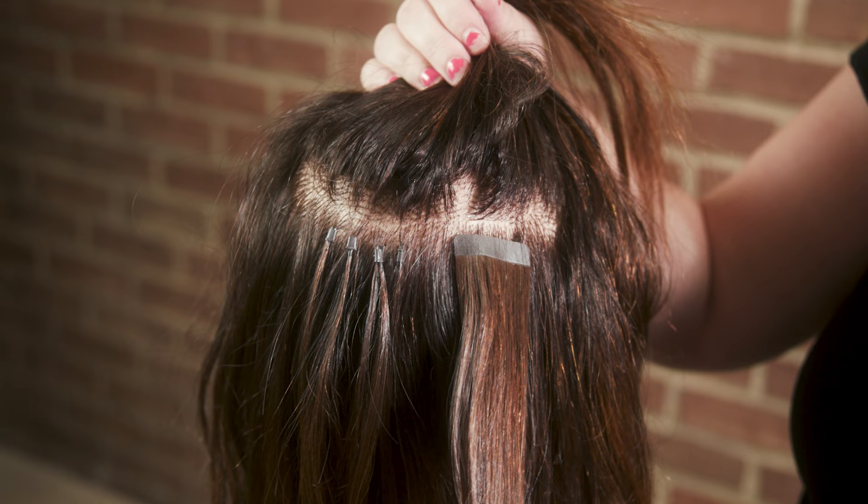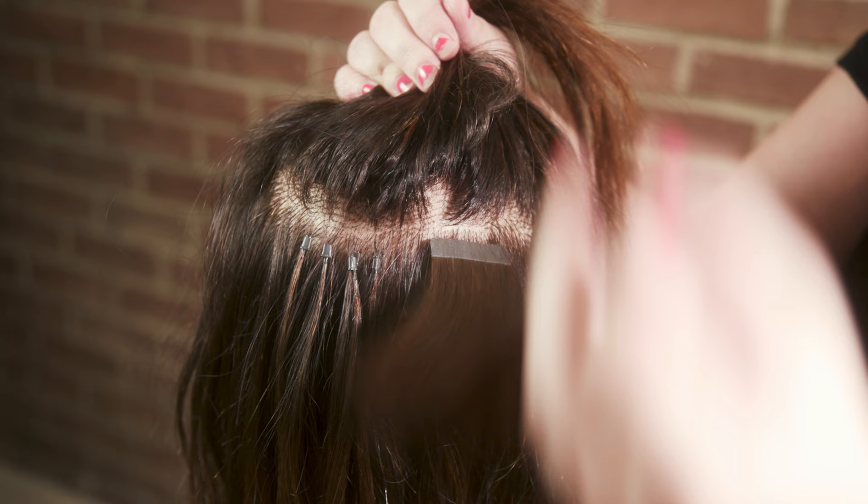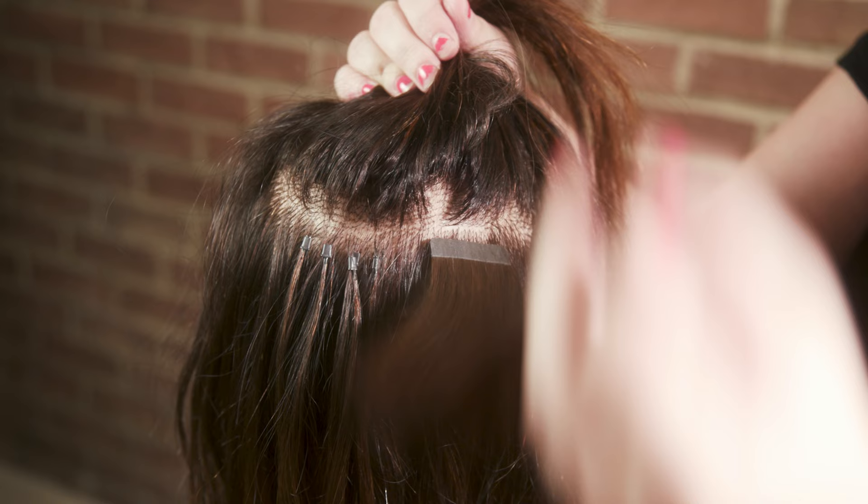These ones are the tape-ins. They're a little bit thicker. It's applied with a piece of adhesive — either single-sided or double-sided tape. One piece of tape goes on the hair, a piece of your natural hair goes in between, and then another piece of tape goes on top.